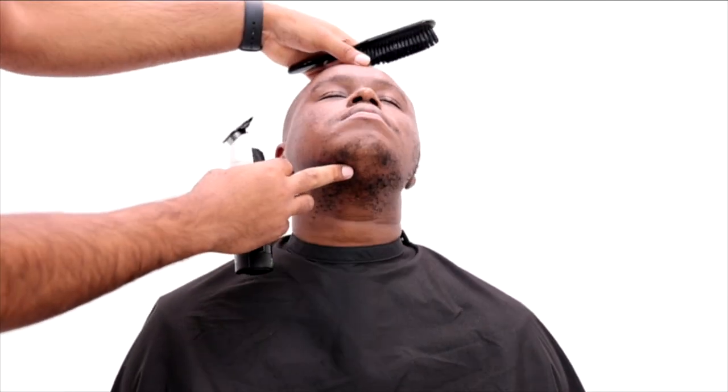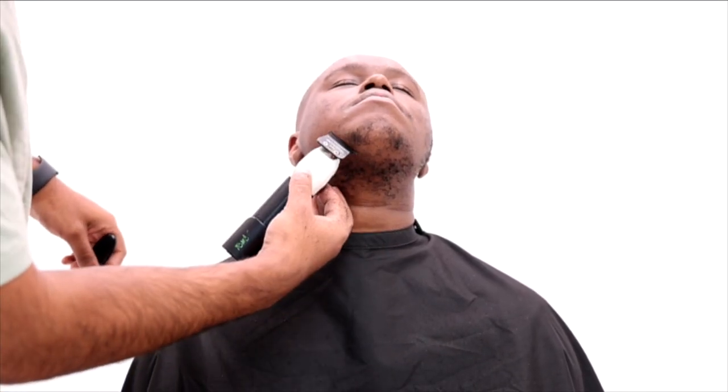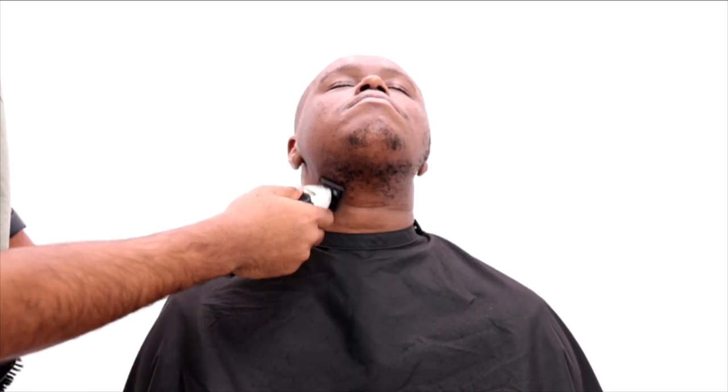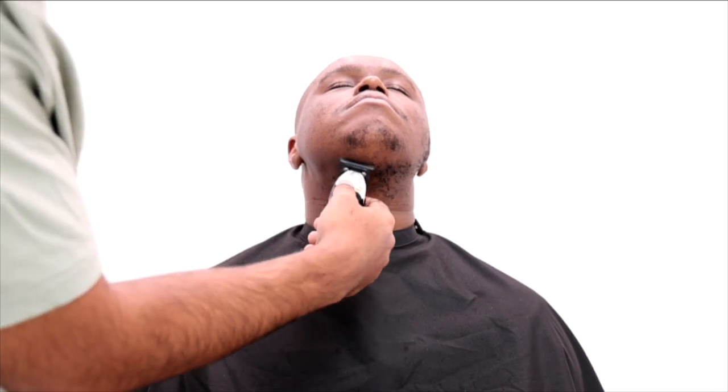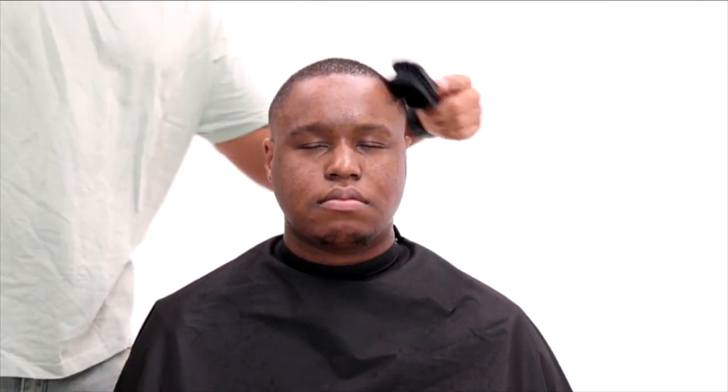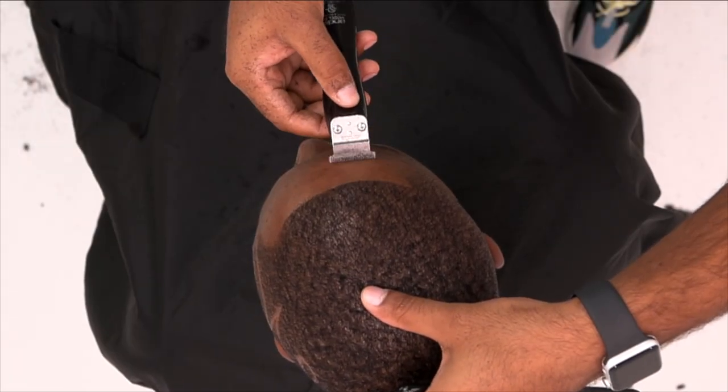Now I'm cleaning off all his facial hair. You see me lifting up his neck — I like to work smarter, not harder; I don't want to be bending my back all day. I just ask my client to lift up his chin, then I clean it off. Now I'm cleaning off his mustache and making sure my client is clean, cleaning off his face.